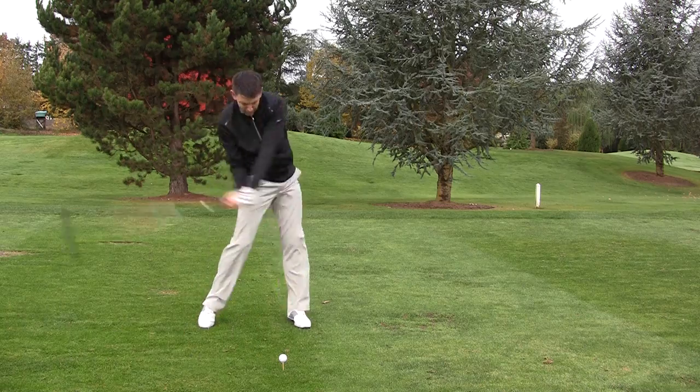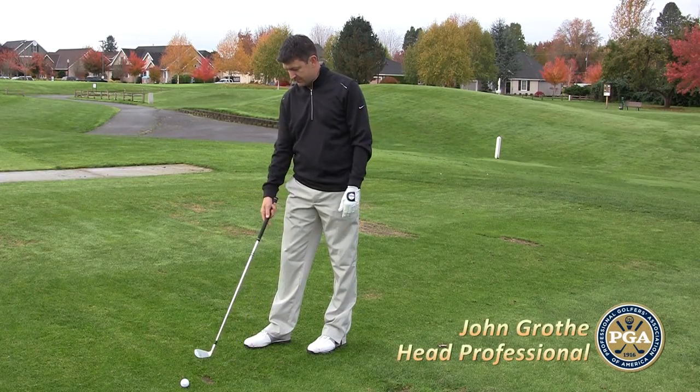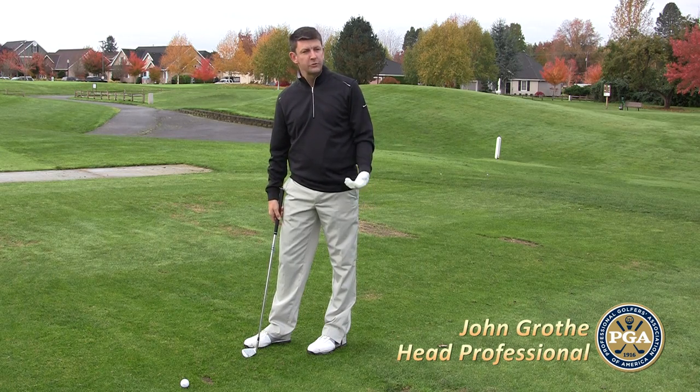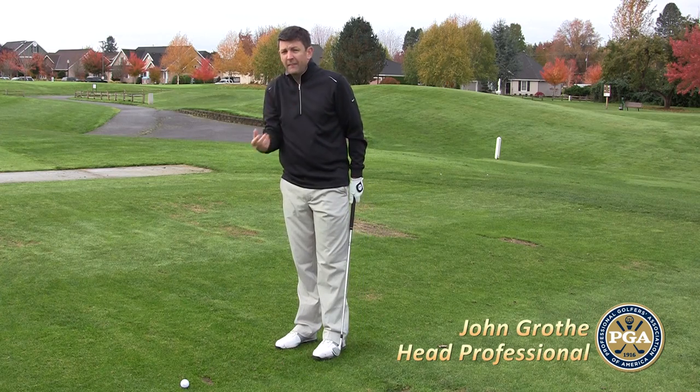I'm John Grothy, the head golf professional at the OGA Golf Course, and I'm here to help you play better golf. Here I am faced with a golf shot, and I've hit myself on the fairway. What I mostly see amateur players do is just simply walk up and hit it, and I think that's a mistake.